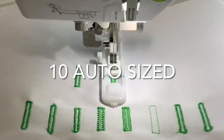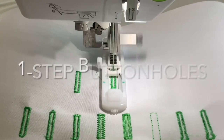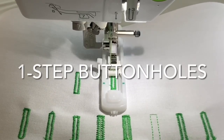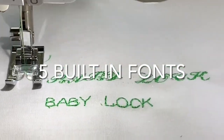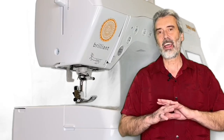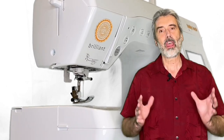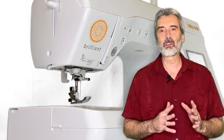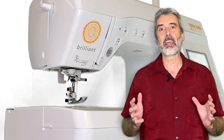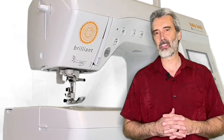It also has 10 auto-size one-step buttonholes in all different varieties. Plus, you also have the ability to do lettering in five different fonts, and this is wonderful for borders and for labels — quilt labels. There's just so much that this machine can do, and it's easy, because that's what Baby Lock is known for.